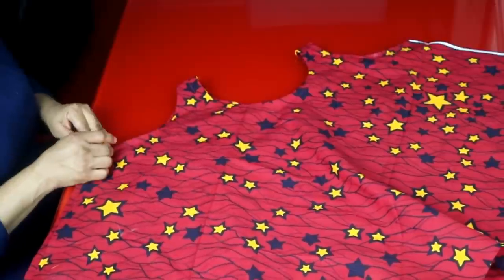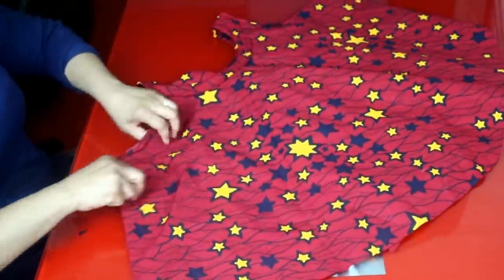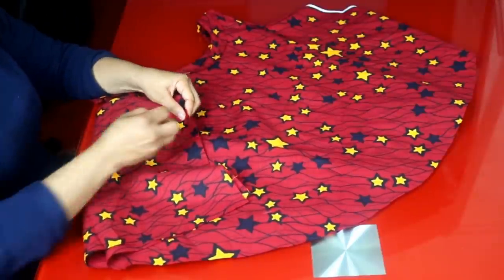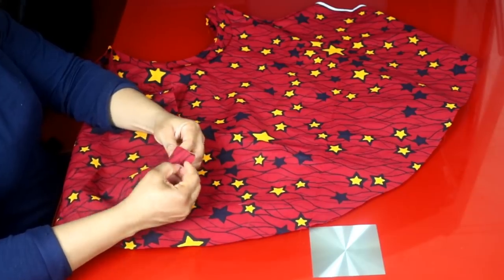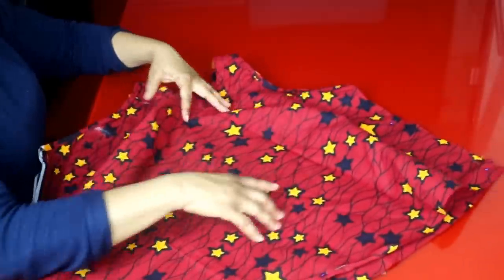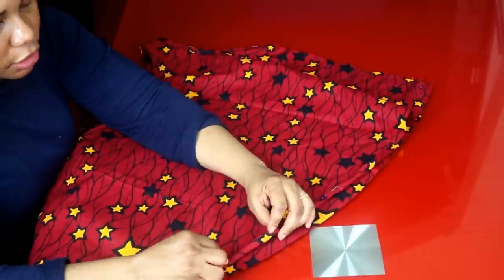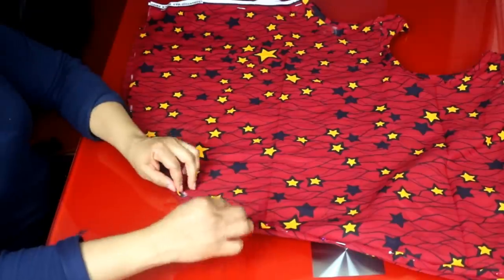Next I'm going to sew both sides together and hem the bottom of the top. Make sure the right sides are facing each other and pin them together. I'll hem this side and the other side, then hem the bottom. I'll take half an inch fold and another half an inch, use pins to hold it, and take it to my machine to sew.